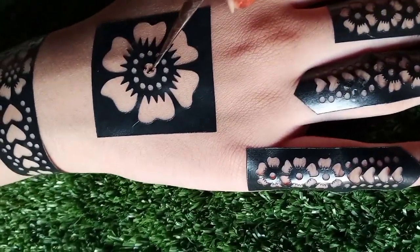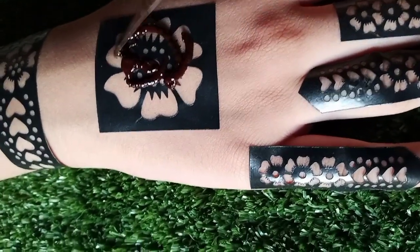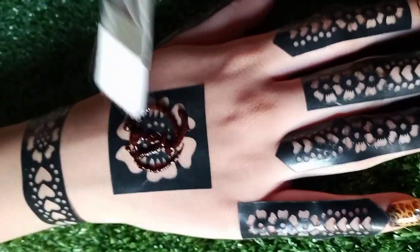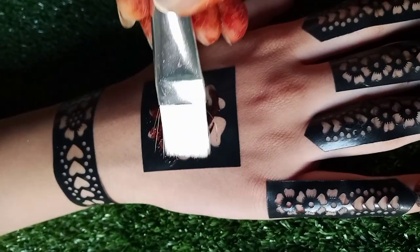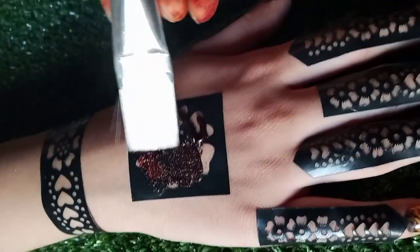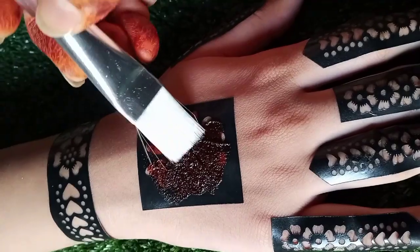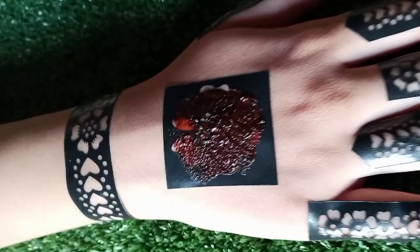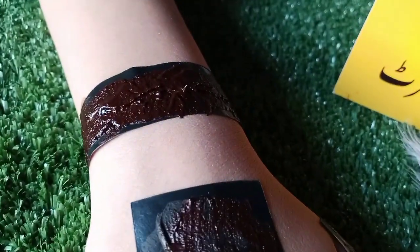I'm going to put this brush here and apply it with a lot of pressure on my skin. I have a brush which I am going to use to press the mehndi paste over the sticker with pressure. Once it is dry, I will apply the sticker on my skin and show you the results.